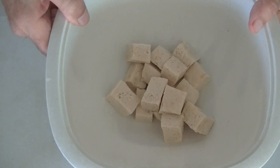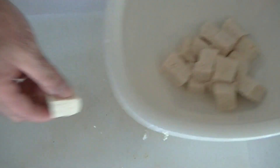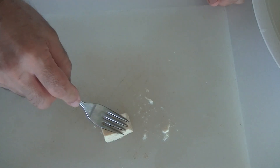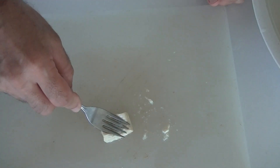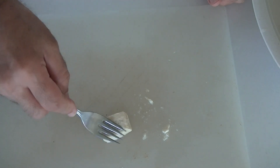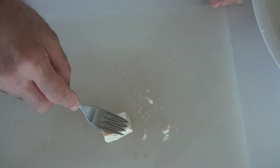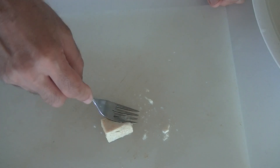So now we have this drier, dewatered tofu. Let's take a piece like this — using a fork, you can see it doesn't squish down anymore. It's a lot tougher and chewier and gives a lot more texture. Most people who don't like the texture of tofu will be quite surprised that this is really tofu.